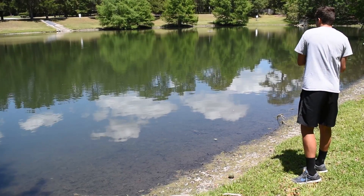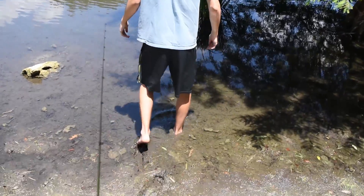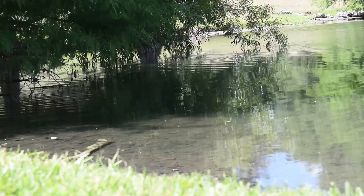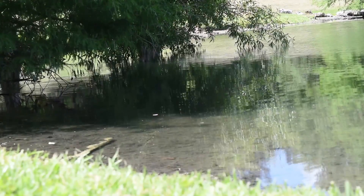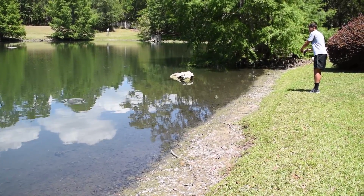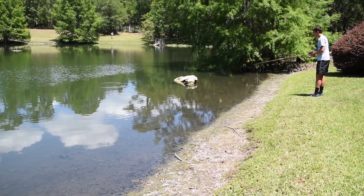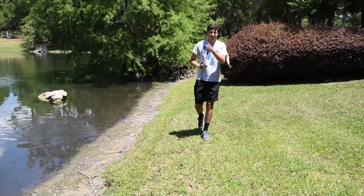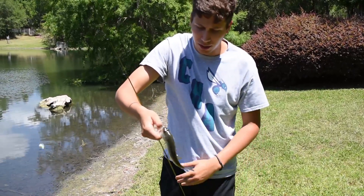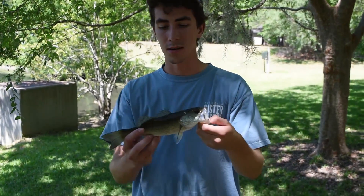There are so many on this thing, you can catch one! Drastic times call for drastic measures. There we go — that's a nice size one, perfect size. We really have not come up with a name yet, so let us know in the comments what you want us to call this guy for our 55-gallon mini bass tank.